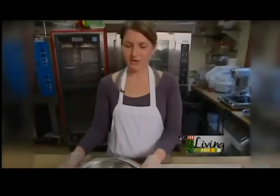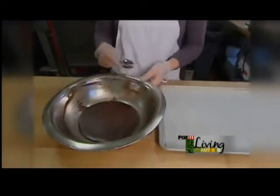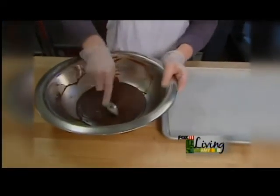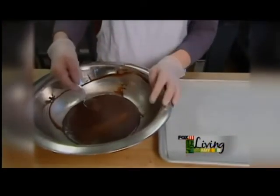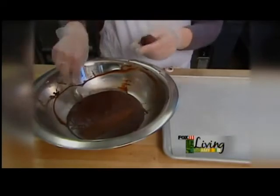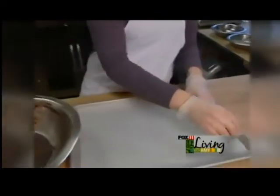I have a batch here that I made a little bit earlier today, so it's all ready and set up to scoop. I'm just going to take a small spoon and scrape a little bit off the top and put it onto a chilled tray.